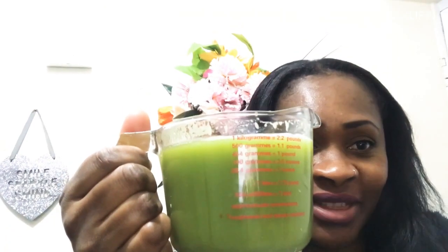So here is my celery, it's ready. I have got a pint, as you can see, and I'm gonna go ahead and drink everything.